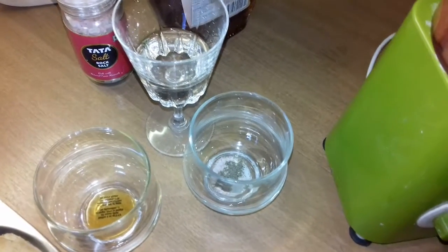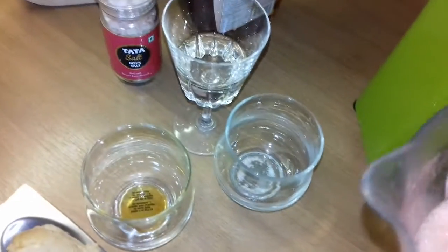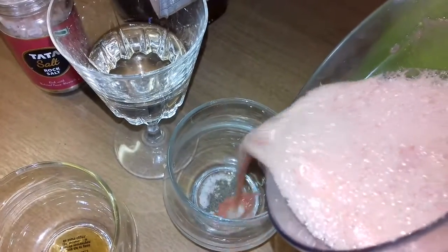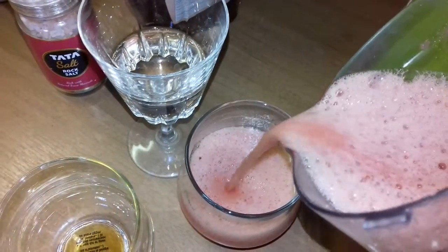Now I have three glasses here, so I'm going to prepare three drinks. J'ai trois verres ici. In the first one I have added rock salt and pepper. Dans le premier verre, j'ai mis le sel de Himalaya et du poivre.